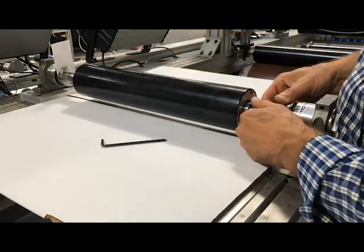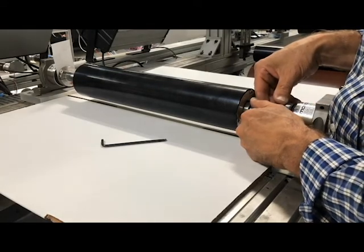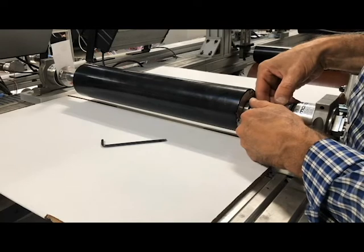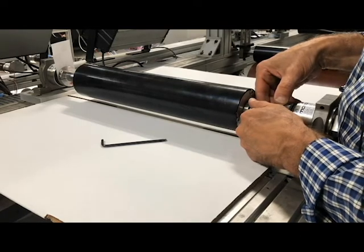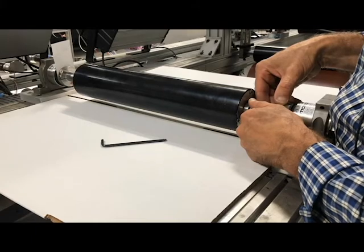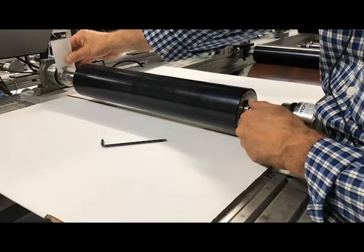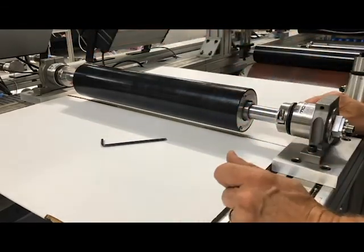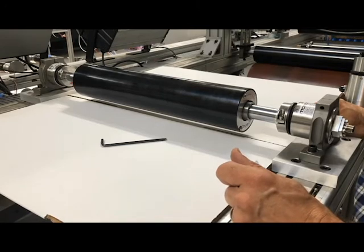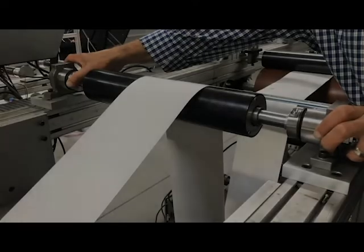Sliding a feeler gauge or a standard business card into this slot during and after you have completed tightening the clamp will ensure the gap is correct. If the business card or the gauge does not fit, ensure that the shaft is centered and recenter if necessary. If the feeler gauge will still not fit, it is likely that the shaft will need to be shortened.